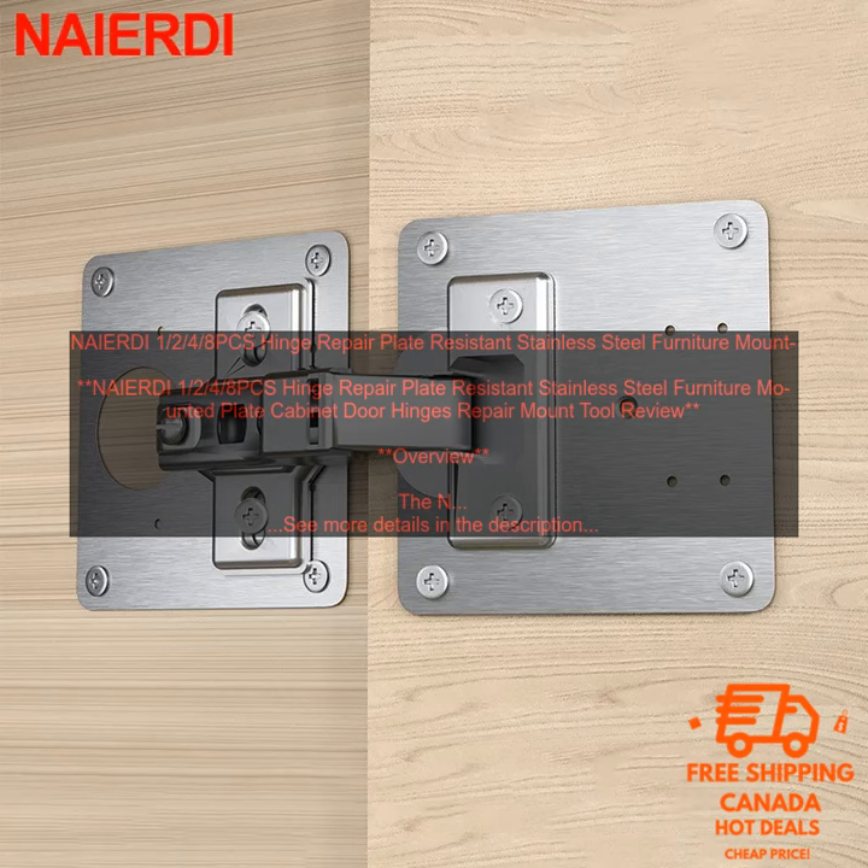Features: Made of durable stainless steel. Available in a variety of sizes. Easy to install. Helps to extend the life of your furniture. Benefits: The NAIER DI 1-2-4-8PC's Hinge Repair Plate can help extend the life of your furniture by repairing damaged or broken hinges. The plates are easy to install and can be used on a variety of surfaces.